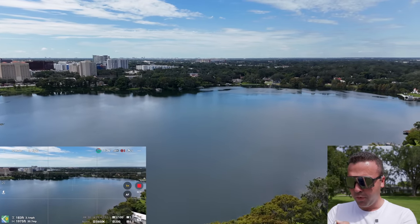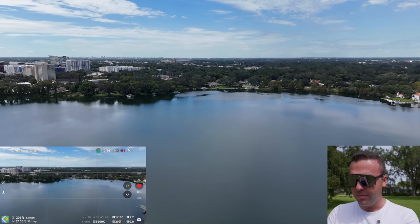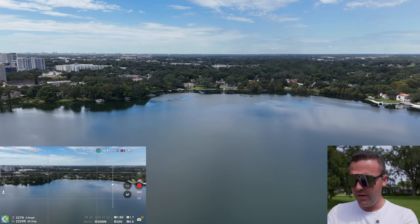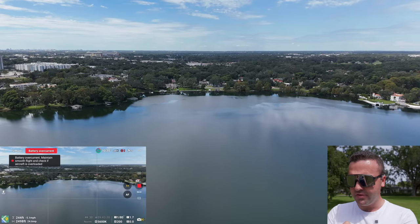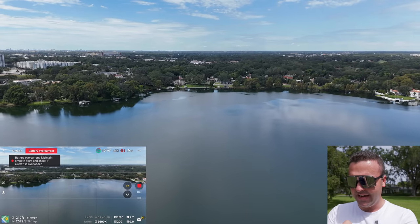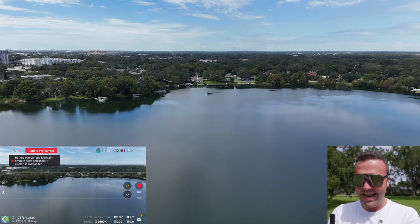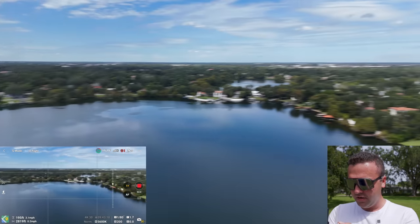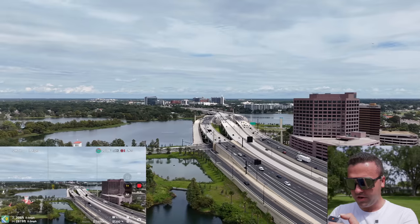I'm super impressed with the performance of the Mini 4 Pro. It's not drastically different from the Mini 3 Pro, but it's cutting through the wind very easily on this somewhat windy day. I'm able to dive down to the ground super fast — diving at negative 11 miles an hour. We are getting a battery overcurrent warning, which happens pretty often with the Mini 3 Pro when I'm pushing it hard, so that's nothing new.